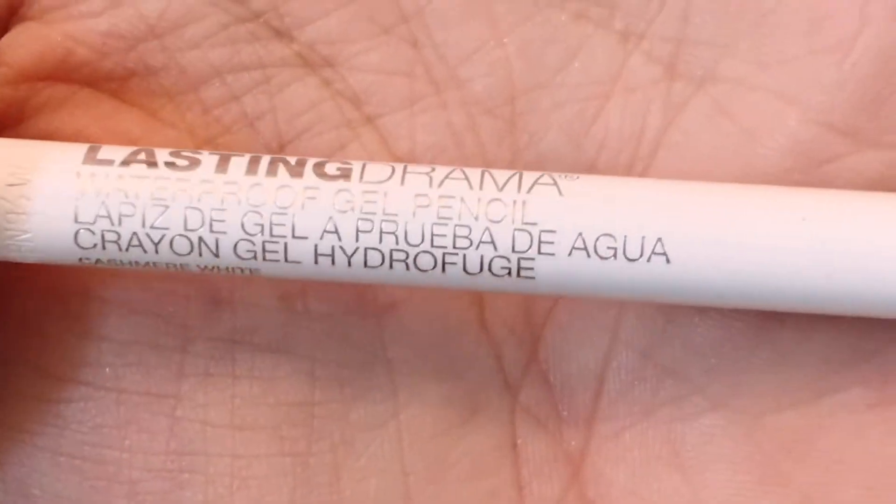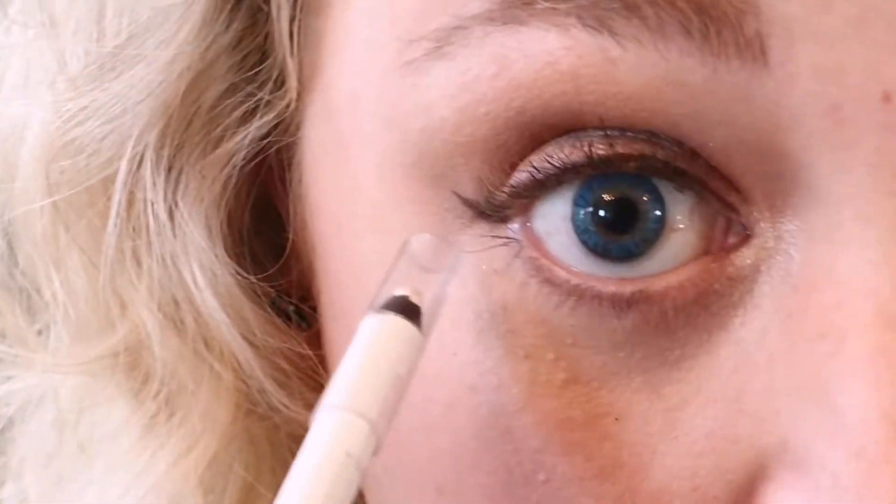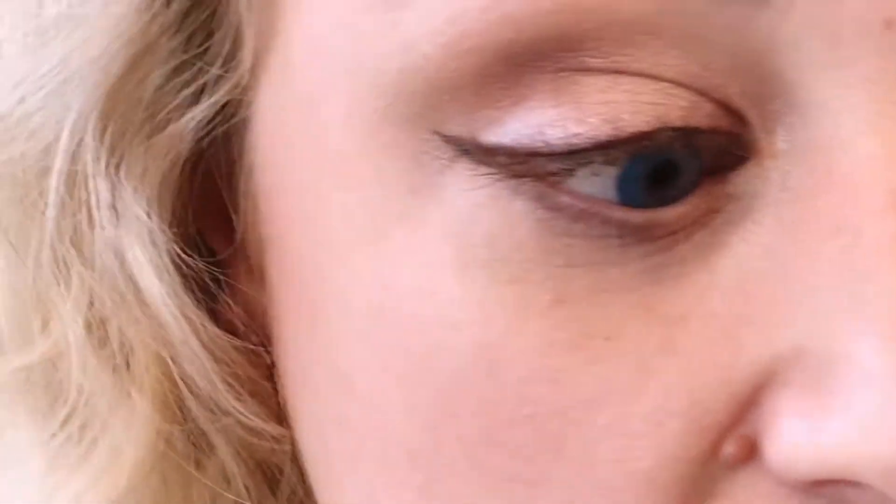Next I'm going to use a white eyeliner — the Maybelline New York Lasting Drama in color cashmere white. I'm only going to do my bottom waterline and then up into my upper line in the corner just a little bit. This is again to make us look more awake and more refreshed. It makes the whites of our eyes look larger and creates the illusion that your eyes are open wider. And really that's what this is all about — to make our eyes look open and awake.